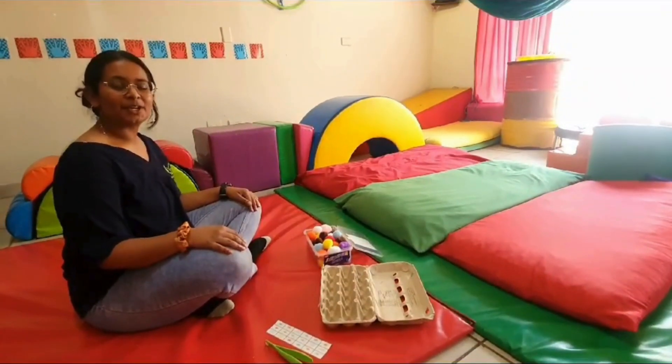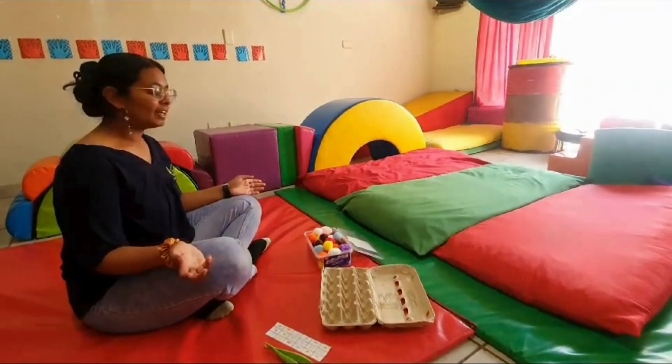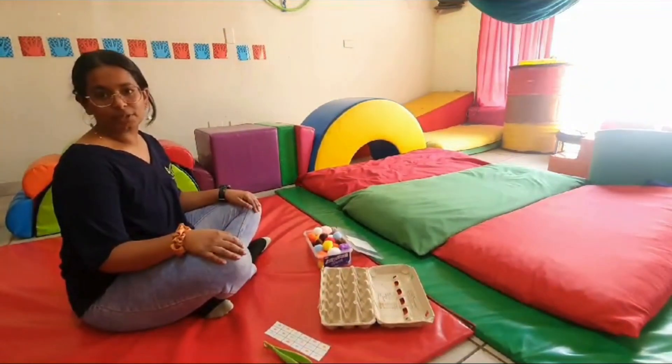Hello, my name is Kadeesh Maharaj and I'm an occupational therapist at Giving Children Waste Therapy Centre. Today I'd like to show you an activity that you can do with your little ones at home.